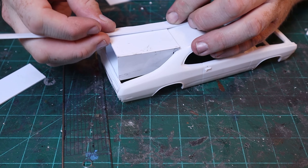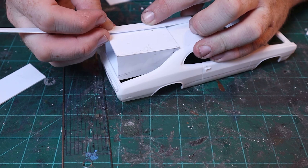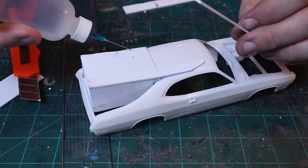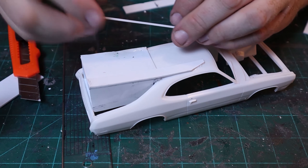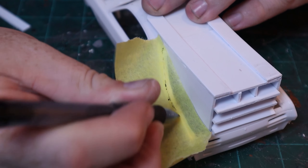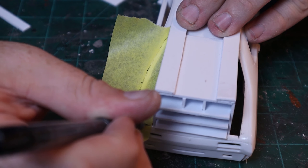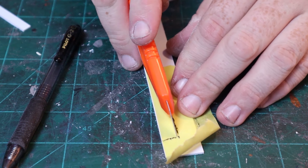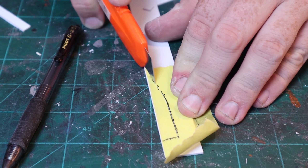Once that whole assembly is fit in place, I make up some filler panels for the sides and the top to help bring everything together. For any filler parts I need to custom fit, I draw out a template using some translucent tape that I lay over the part and then trace the outline with a pen. Once I have the outline, I transfer it over to a piece of styrene, cut it out, and then use Weldon 3 to secure it to the body.